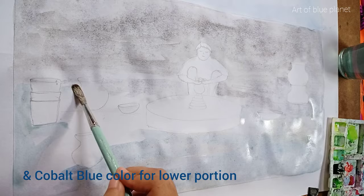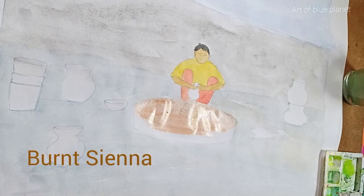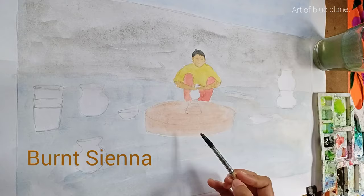Use black for hair color. Use gamboge hue and scarlet lake to color the clothes. Use bansina and black to color the potter oil and earthen oil.